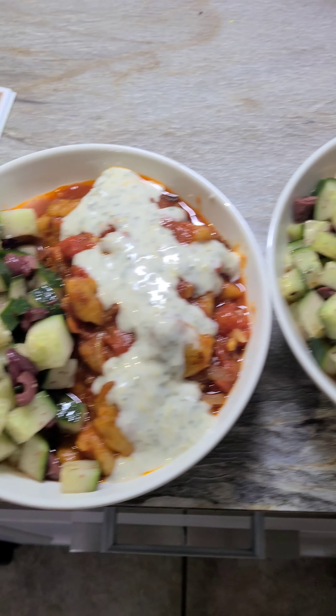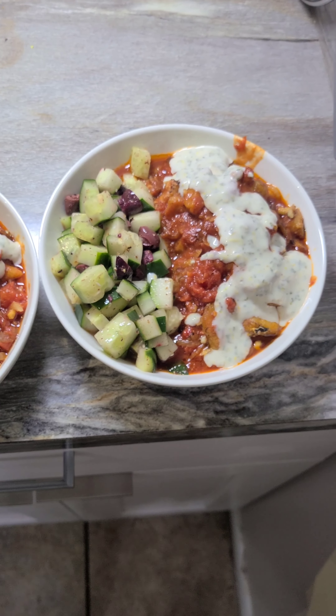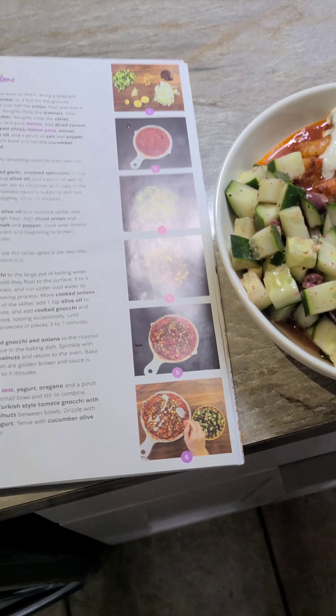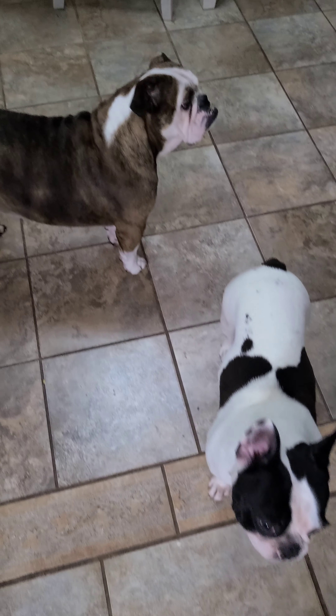Dinner is ready! I probably could have kept the cucumber salad separate but this is just more convenient. Looks right-ish. Who else is ready for dinner?